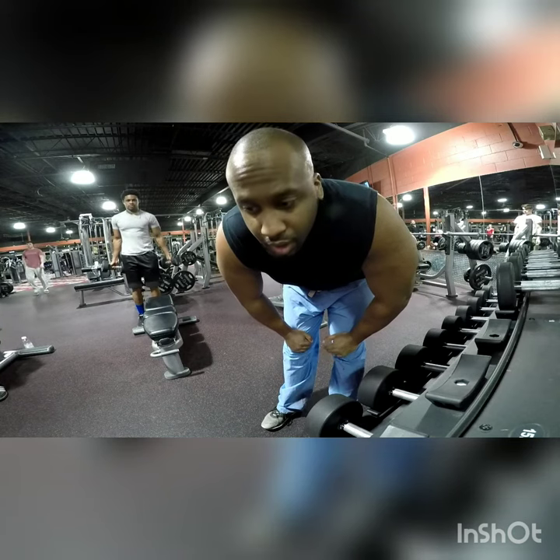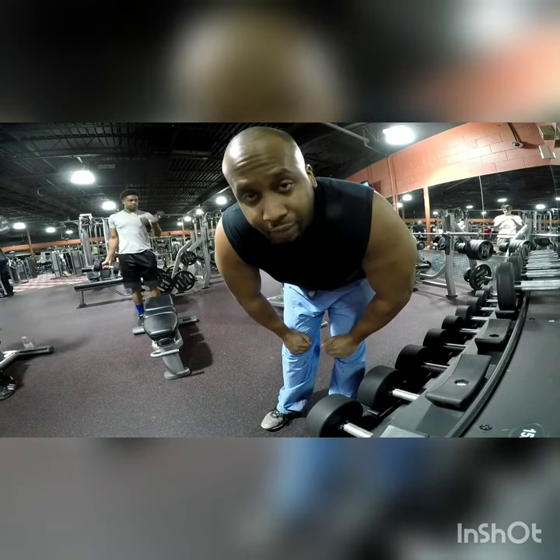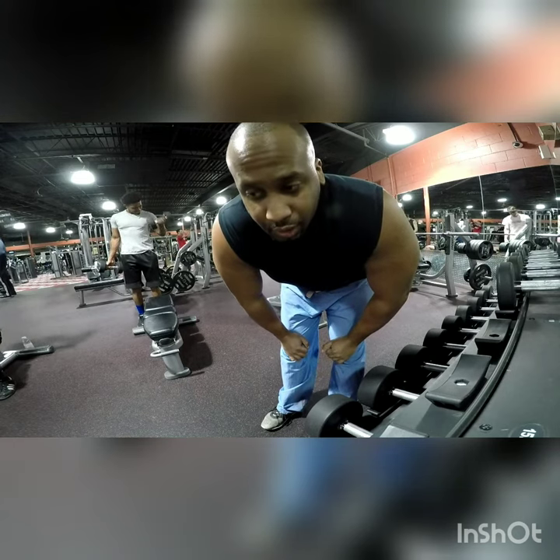Right now we're getting ready to do some squats. I'm going to be using dumbbells — I'll be using a 50 pound dumbbell, but that's just for my fitness level. Most people, if you're going to be doing this with a single dumbbell, I'd probably start off with 20 or 25 pounds. Doing squats this way is a great way to get the fat burn really going, so this is more of a cardio style squat than a weight lifting style.